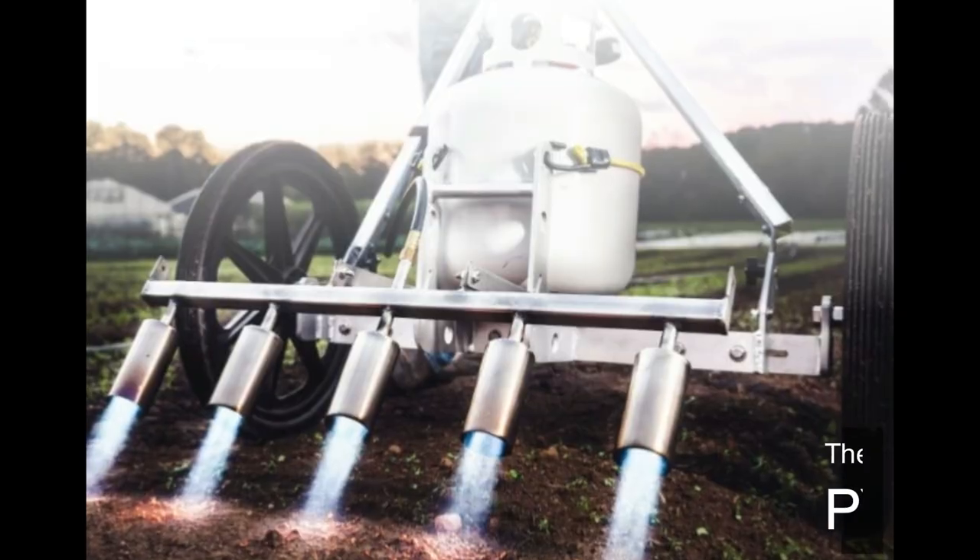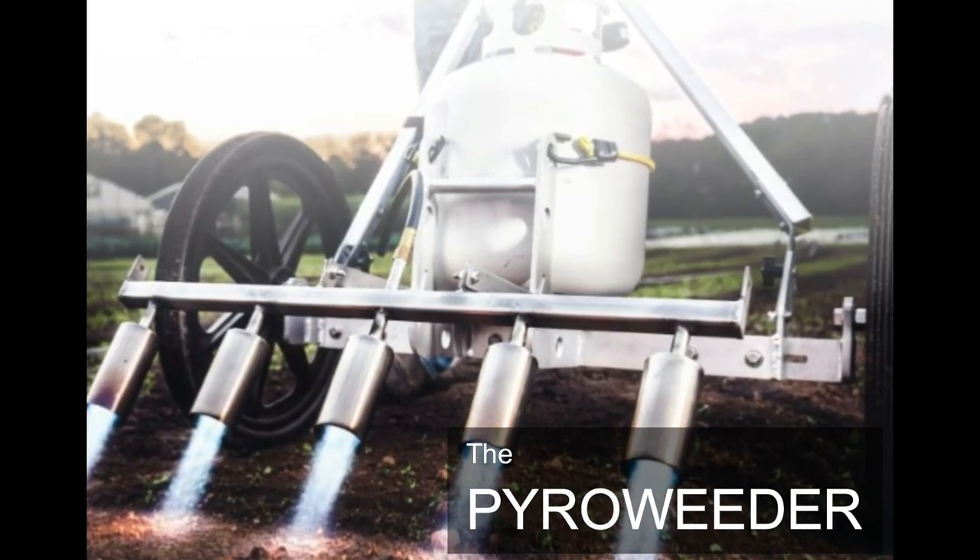For those long-time viewers of ours, you may remember back when we were at Rose Creek Farm, we took video footage of a great flame weeder. That flame weeder was from Farmer's Friend, and it is an excellent flame weeder.